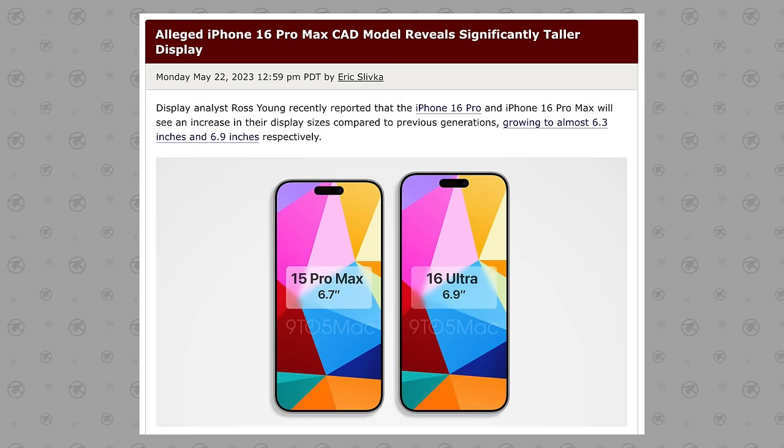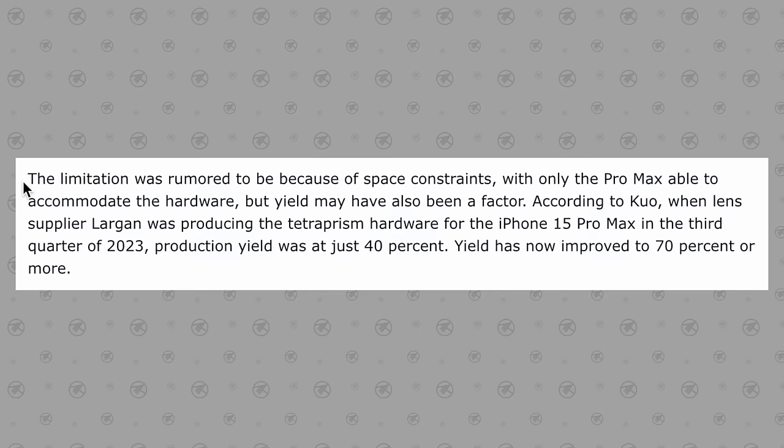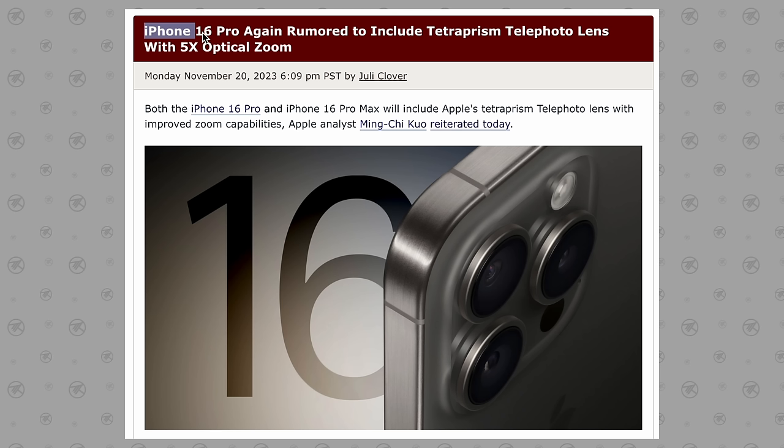For change number four, this feature is huge and it's one that is only possible now that Apple is going to be increasing the display size on the iPhone 16 Pro. You know that 5x optical zoom camera on the 15 Pro Max? Well, because of the bigger 6.3 inch display on the smaller 16 Pro, there is now going to be more internal space, which will allow just enough room for Apple to jam-pack this new camera into the regular 16 Pro instead of being exclusive to the Pro Max.